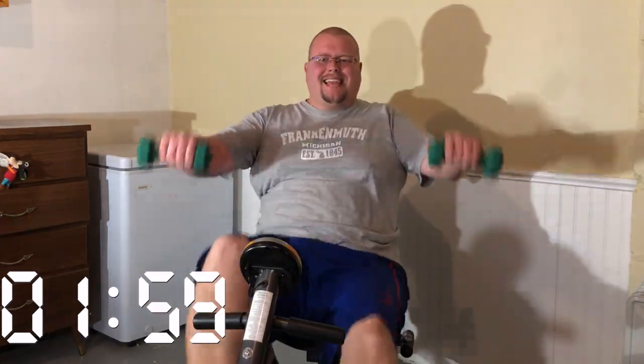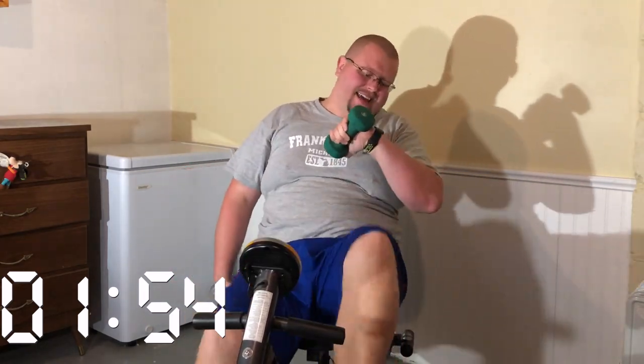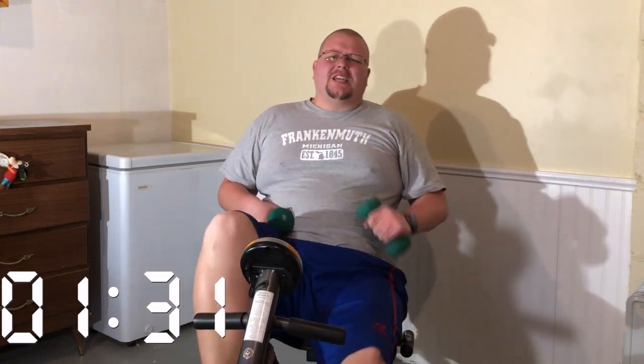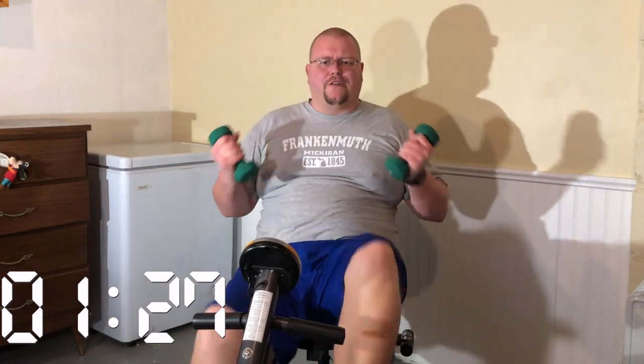Five more seconds — two, three — that's it. Two minutes left in this workout. Do you feel the burn? We've got four more seconds before we go to arm throws. There we go — arm throws for 30 seconds.